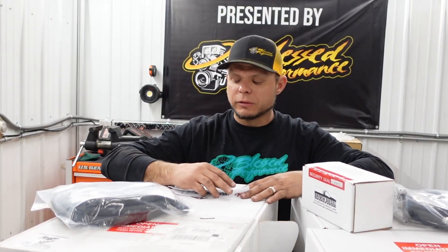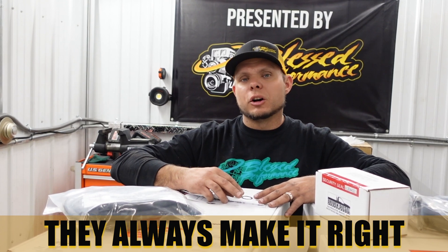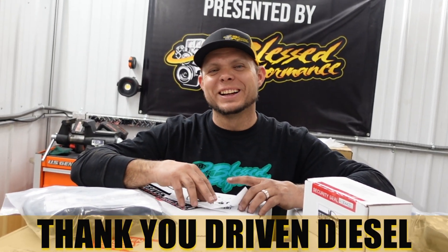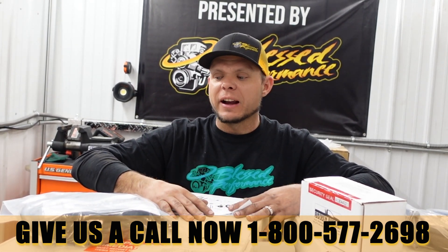The guys over at Driven Diesel — we've had one or two little things where a fitting wasn't there or something, but they always took care of it right away. When it comes to customer service, I don't know if Driven Diesel can be beaten. Driven Diesel's great, wonderful people over there. Give us a call with any questions on this: 1-800-577-2698. For which kit you're going to need for your truck, we'll be glad to chat.